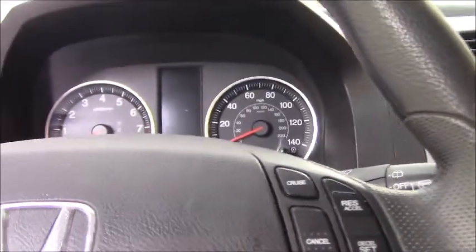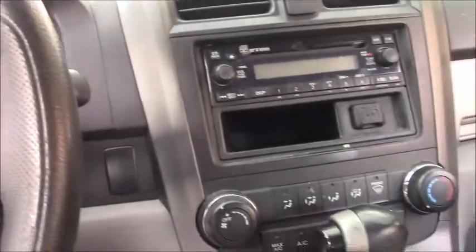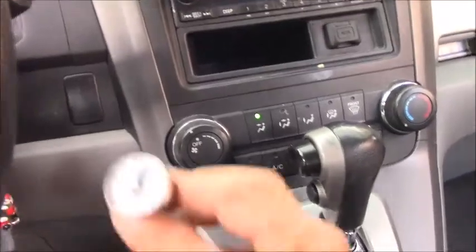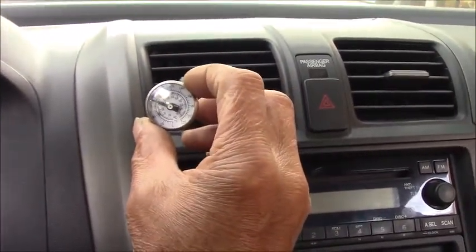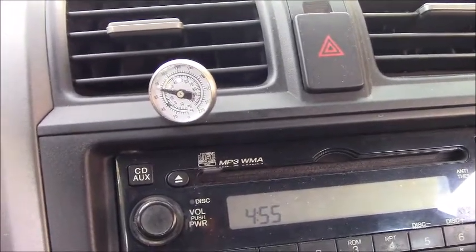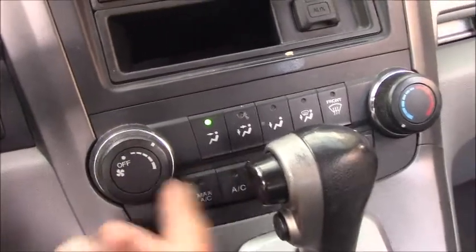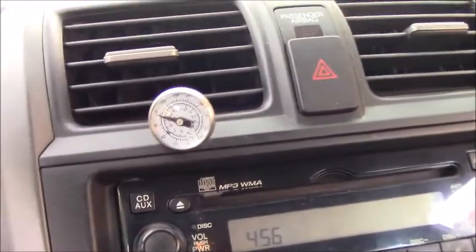Today we're working on a 2010 Honda CR-V. The customer complaint is no AC. Before we turn the AC on, we put a thermometer on the vent — right now the temperature is about 75 degrees outside. Let's keep an eye on it and see if it cools down. Let's start the engine and turn on the fan.